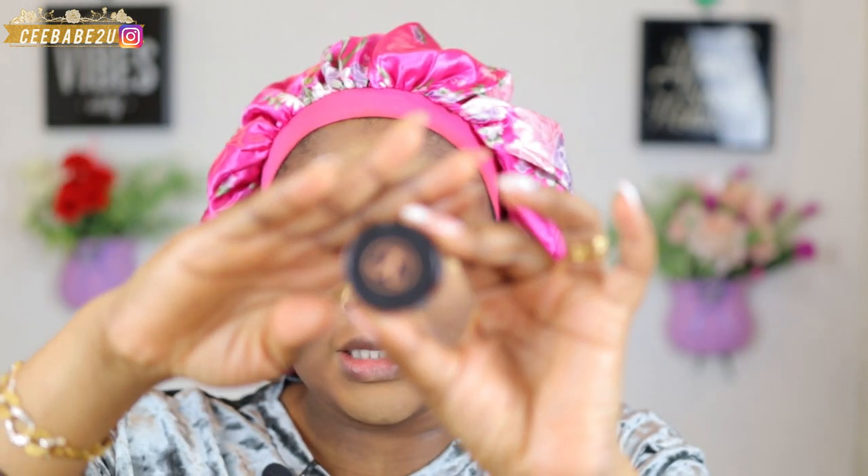While I wait for my face to bake, I'm gonna go ahead and do my brows. I've done one off camera and I'm gonna go ahead and do this one. I'm using the Anastasia Beverly Hills brow pomade in the shade Medium Brown.